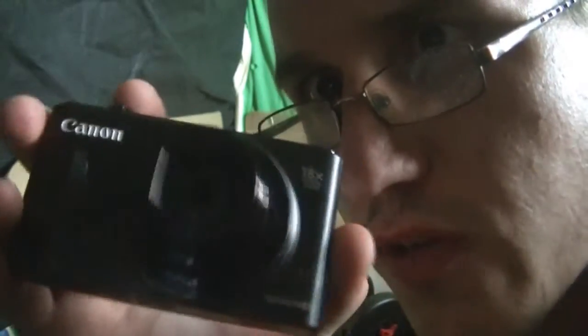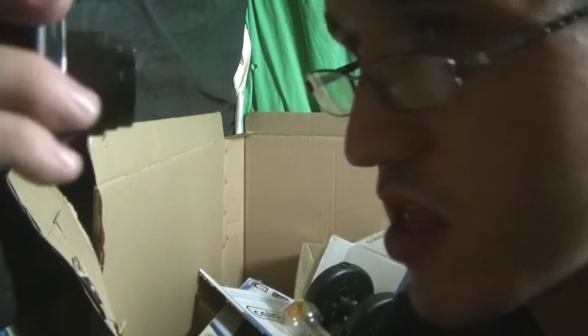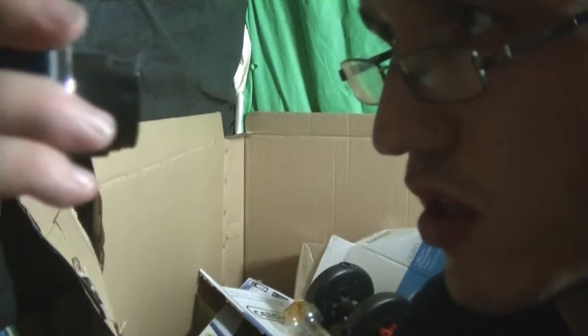Got me a new little camera here. Let's have a little look through the pictures. Here we go.